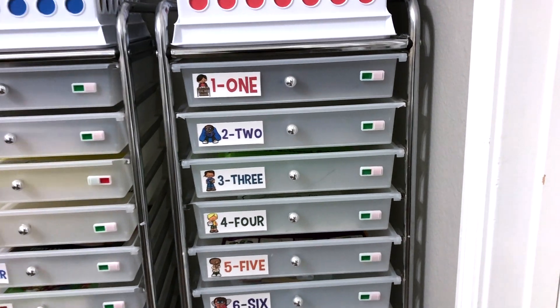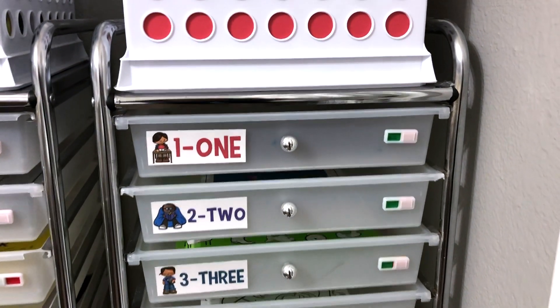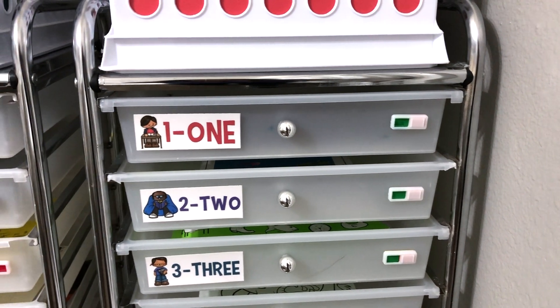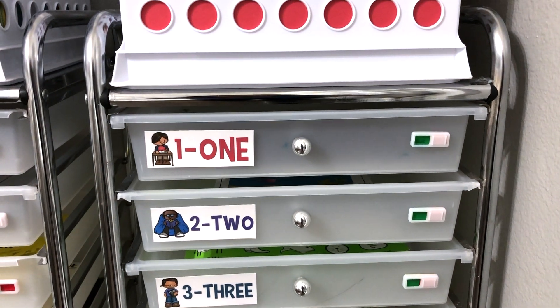My preschooler can actually even go in here — for many of these drawers, he can do these activities without me. So he can get started without me; he doesn't have to wait for me to tell him what needs to be done. It's all in there.